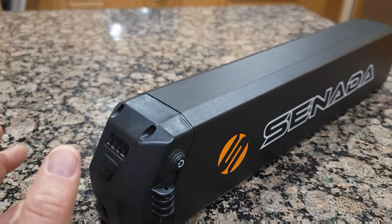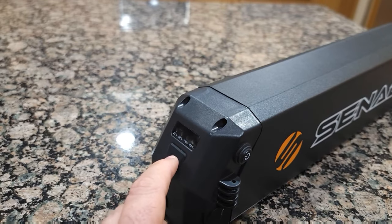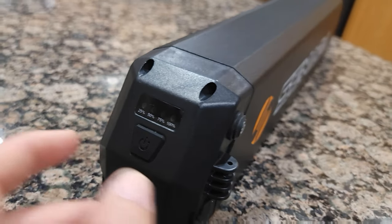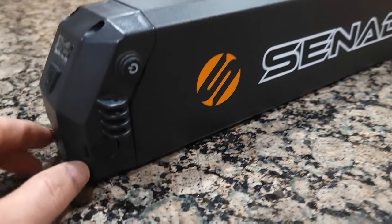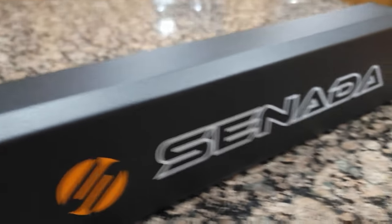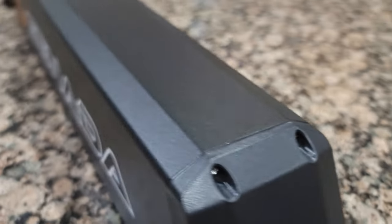By pressing the battery button it will completely turn off. Before you start to ride make sure it's on — you can check by pressing it; if you see the light it means it's on, giving you 25 to 100 percent charge status. You can charge it off the bicycle right at this charging port. Everything else is exactly the same connectors, so if you want an extra battery you can always buy one from the website.